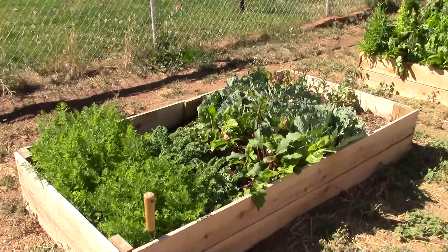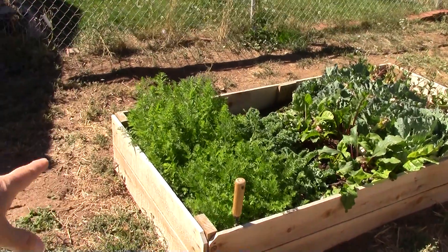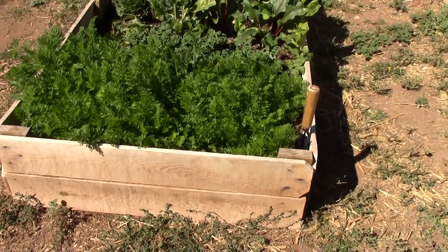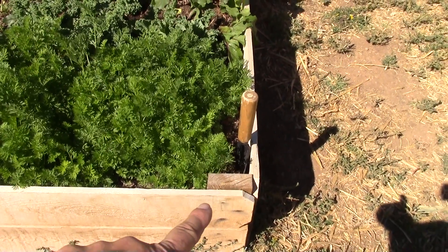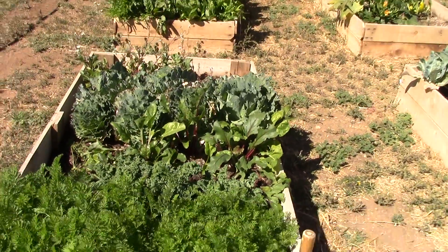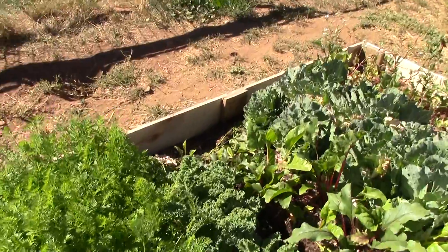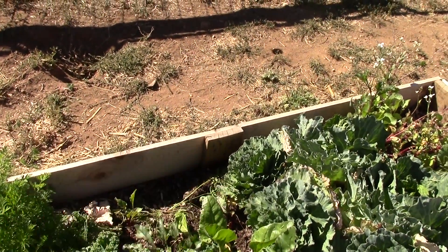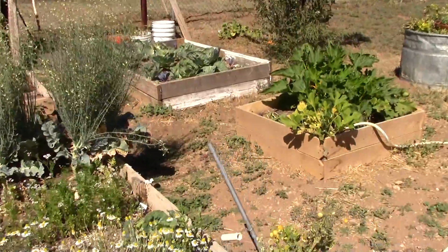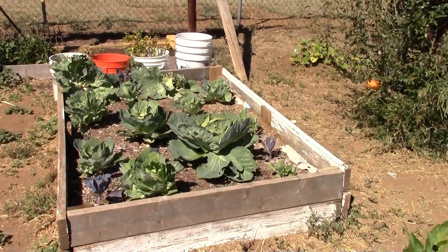I bought four long boards on the side that I did not cut, then used one board on each end cut exactly in half — that's three feet. I nailed them to posts from a pallet that I took apart, did both ends, then stood them up and nailed the sides to that board. Then I made a middle board as a brace, and I did four beds that way.